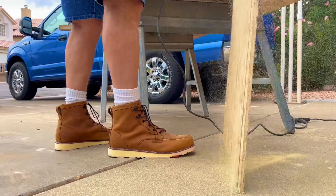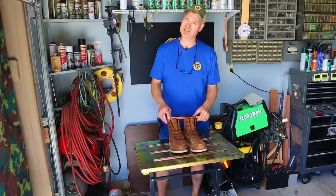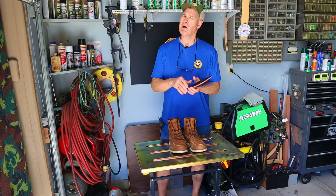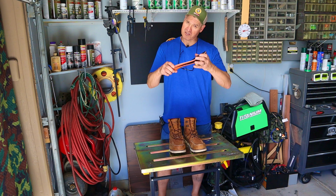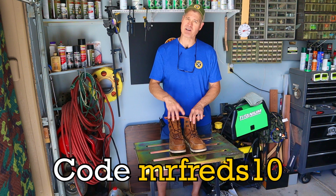I've been wearing these boots for six weeks now — around the shop, in the desert a few times, and I walked a couple miles on concrete. I was a little worried about the two-piece insole system since I wear a size 14 and a half and these are 15s, but they feel pretty good on my feet. If you'd like to give Brunt boots a try, use code MRFREDS10 at checkout to save $10 off your boots.